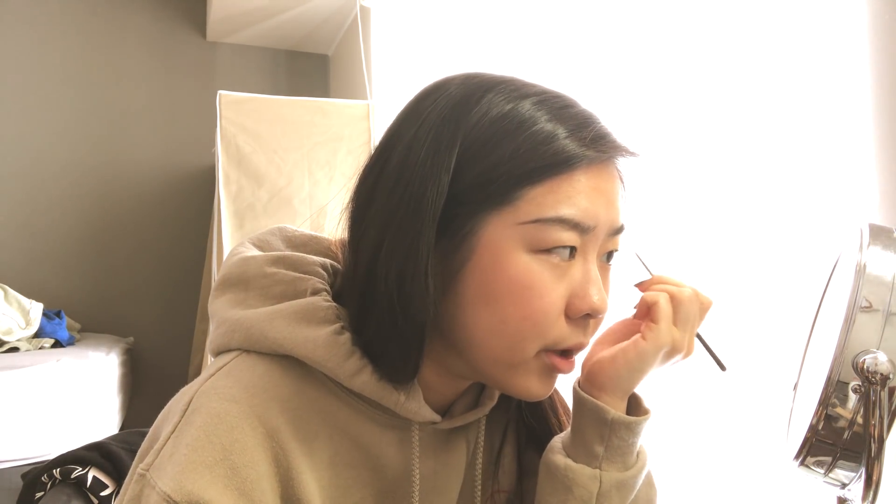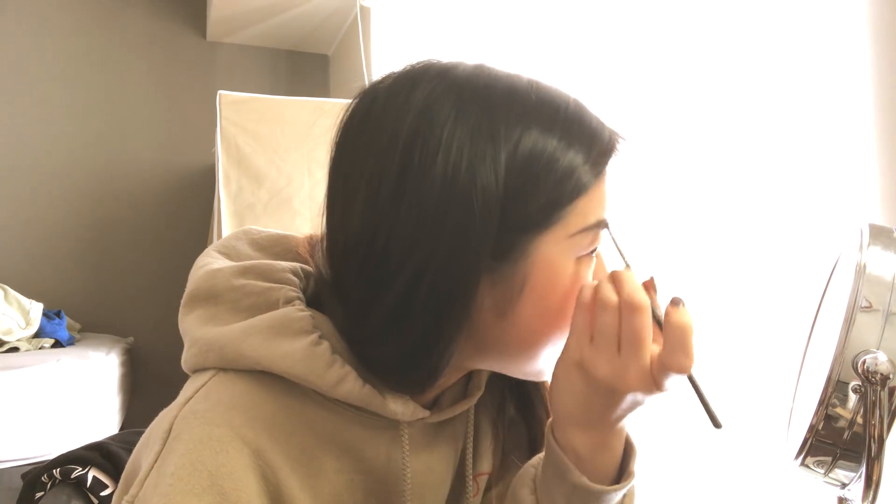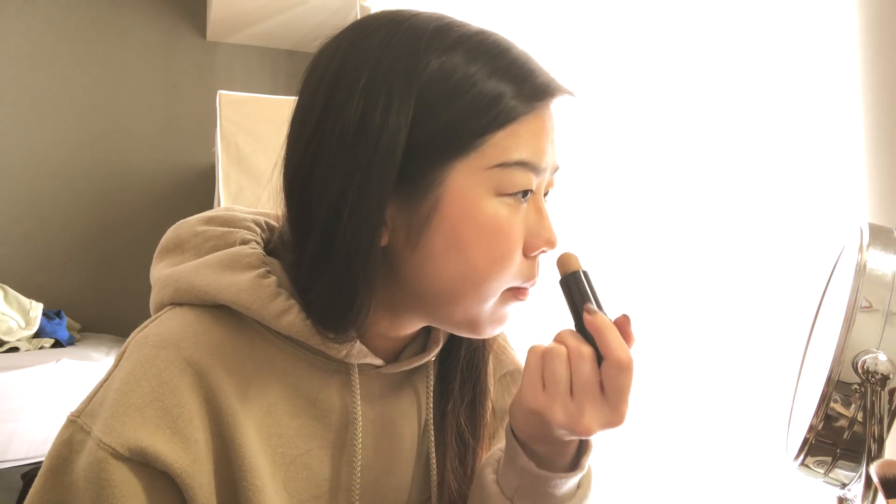Doing my eyebrows is a pain because I pluck them myself so they're never really clean. For the brow bone contour — I use a Maybelline Fit Me Concealer in Toffee as a little contour stick. I blend it out so much that you can barely see the difference, but I do it anyway because it's fun and I think it makes a difference.